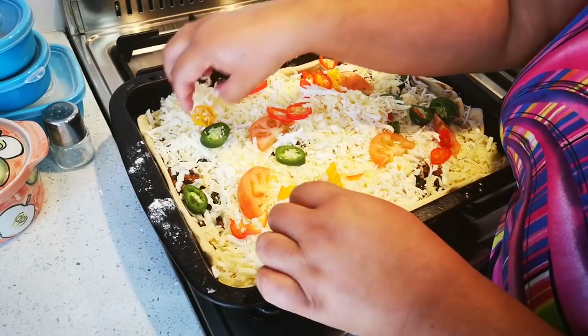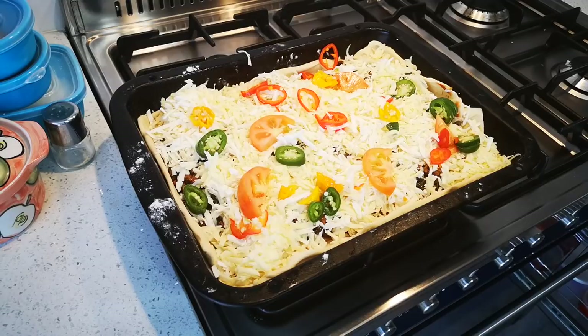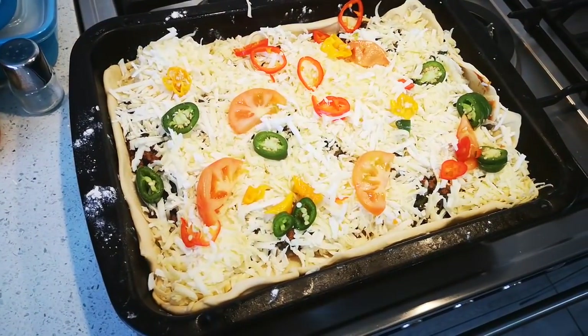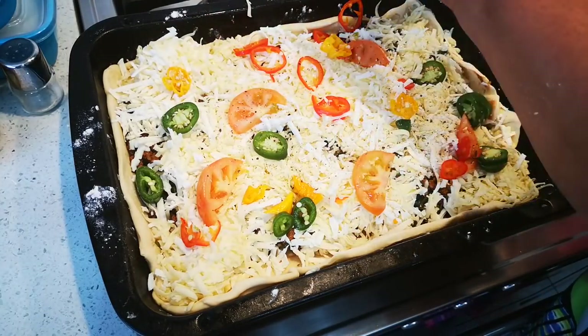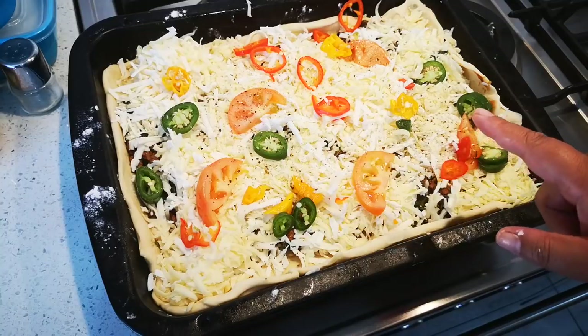Of course you can put anything on top, anything you like. I'm gonna put some black pepper. When you're in a hurry — but I must make a video for my people, I love them too much. Okay guys, this is going to the oven.